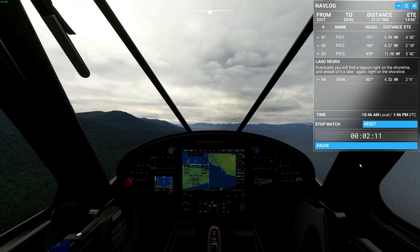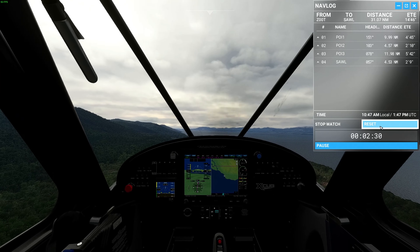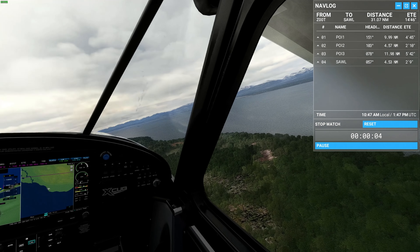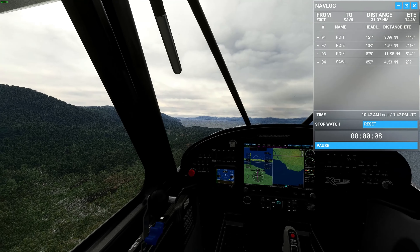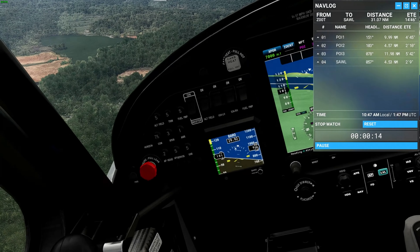Now we're going to turn onto 078. I wonder if that is the lagoon down there. We'll reset this — we might be flying slightly slower or have gone off track slightly, just want to see if we get a bit of a difference.